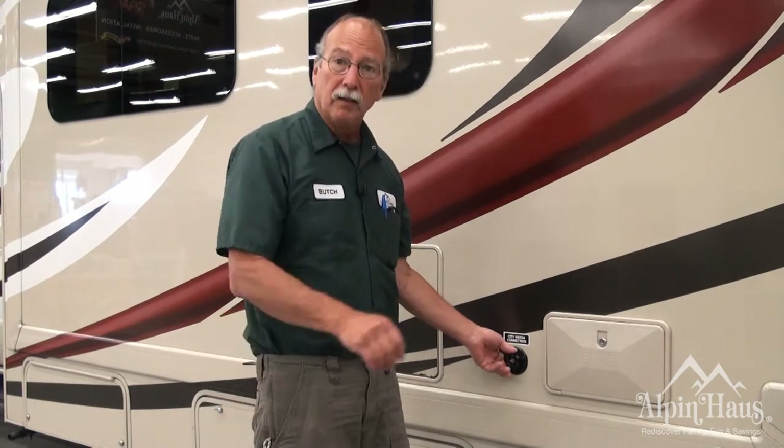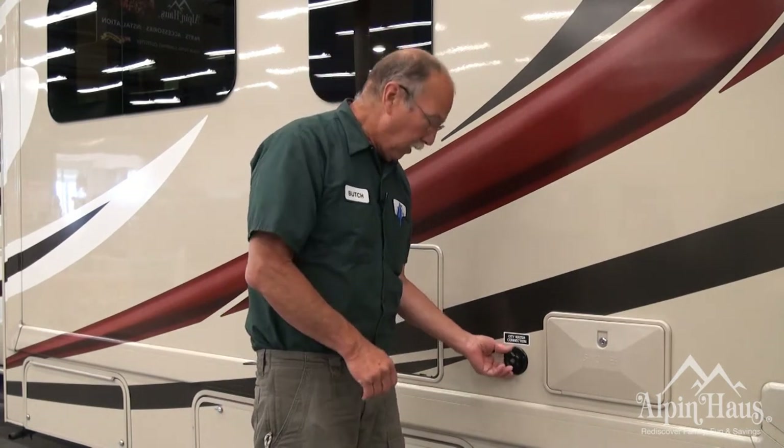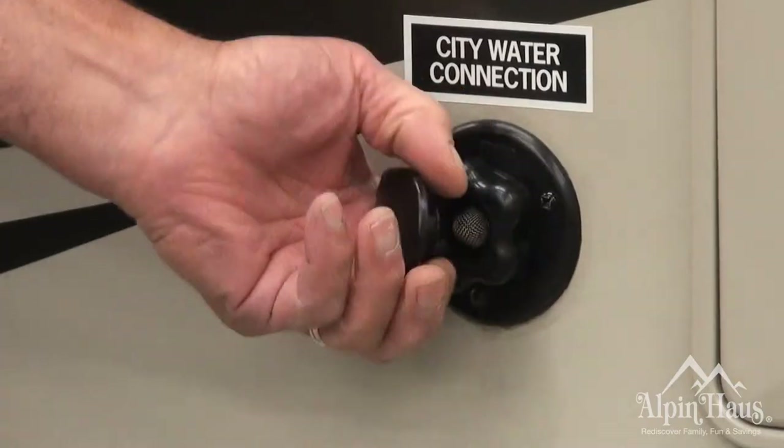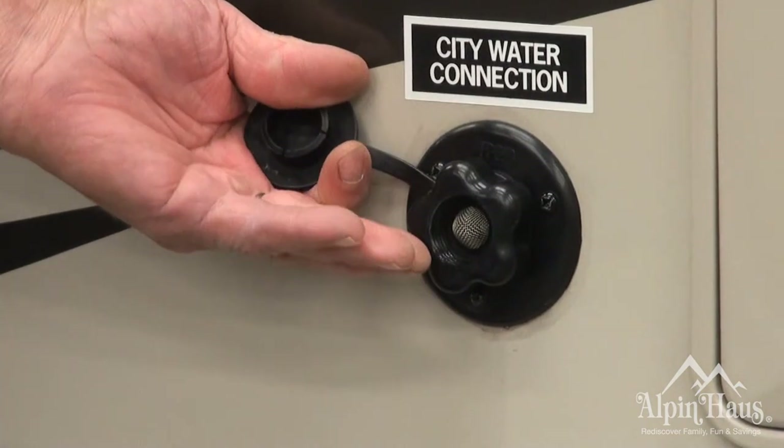This is your city water connection. This is where you're going to plug one end of your hose that we supply into here, and then over to the post where your water, your electric, and your cable will be. They should all be on the same post. Hook it up there, turn the water on, and you'll have water at all your faucets and your toilet.